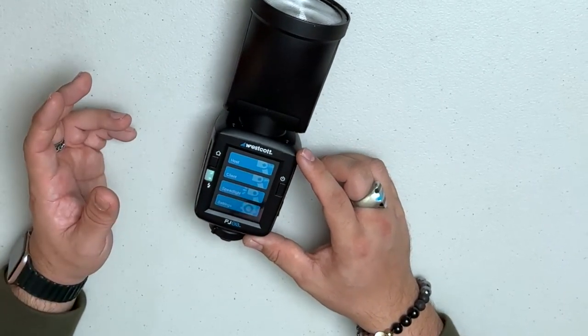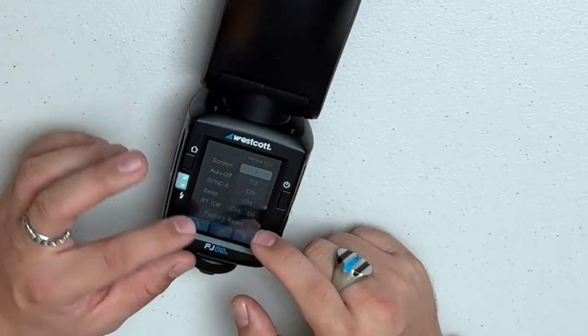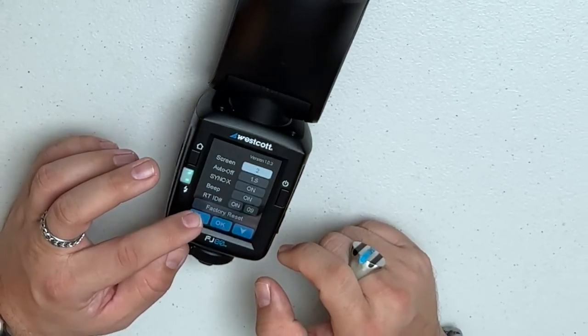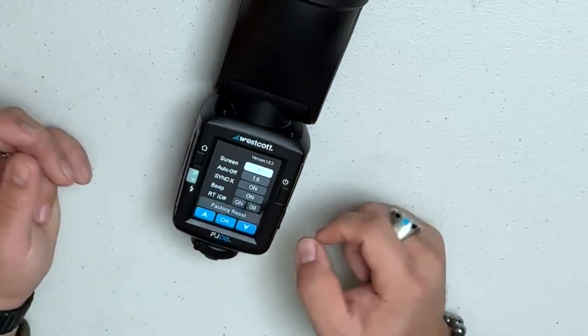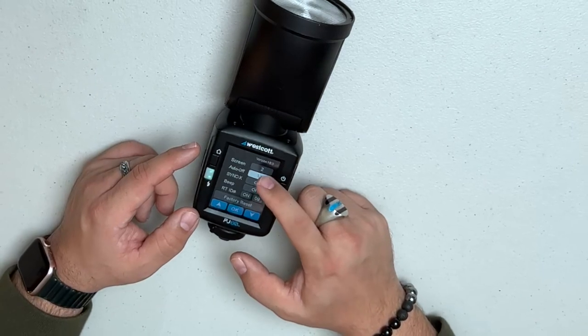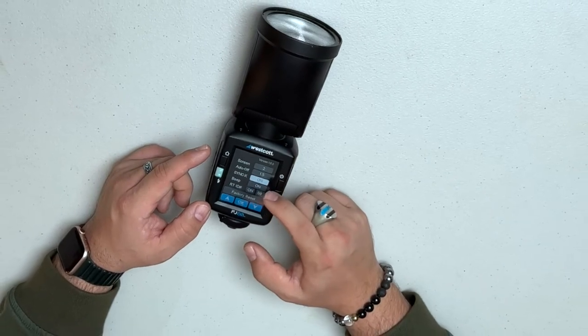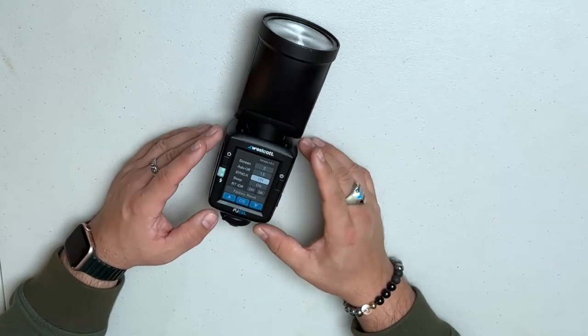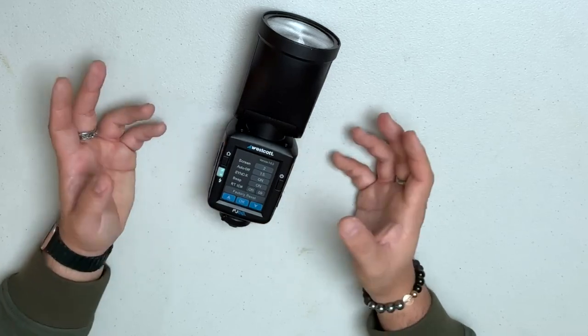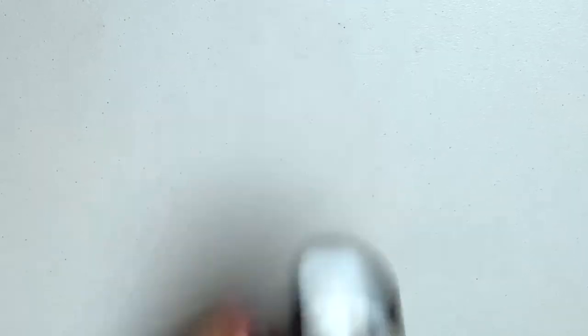The fourth section is the Settings menu. You can adjust screen brightness — default is level 2, goes up to 5 — set the auto power-off timer, use sync X, and there's an ETTL setting that allows you to automatically sync with other Canon flashes, so other speedlights can sync with the FJ80, which is amazing.